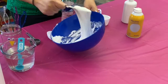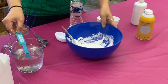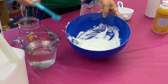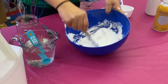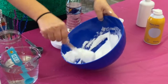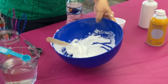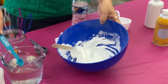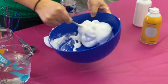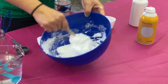Then you add a half teaspoon to one teaspoon of borax — you just have to play with it and see how it goes. I add a half teaspoon first and see how it goes. I think I need a little bit more, so grab another half teaspoon and put it in there and mix it really well. You form a slime already — it's so fluffy too!